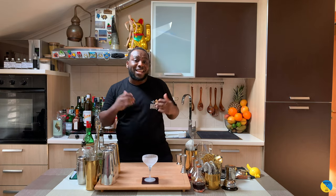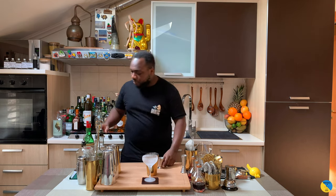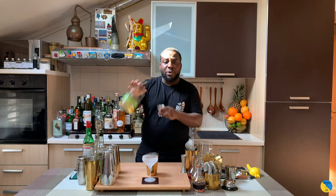Hello guys, welcome to my home bar. My name is Lele and today we're gonna make a Final World — a very easy drink to make. Let's make one together. We're gonna start with 20 ml of rye whiskey.